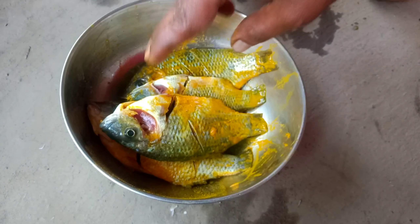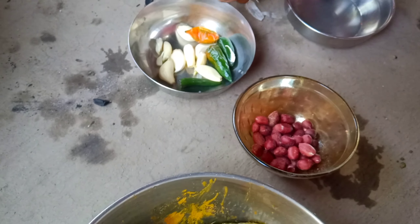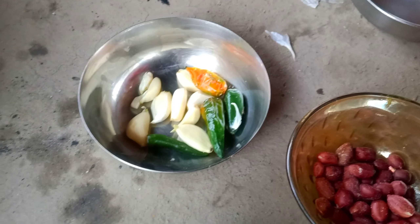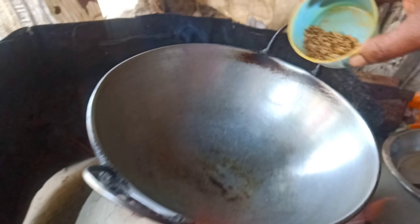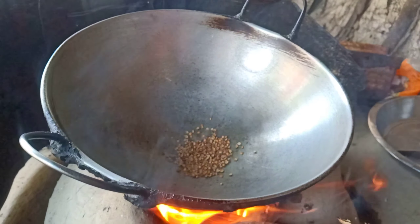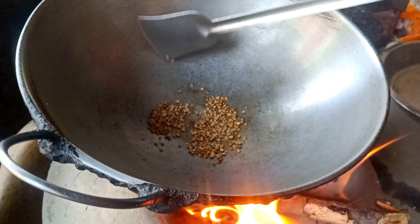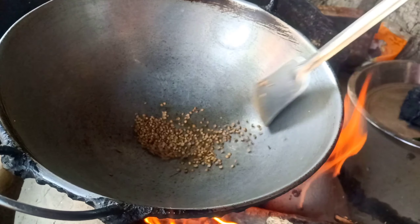We will add some of the seeds. The seeds will be added. Let's put it in the middle of the pot.